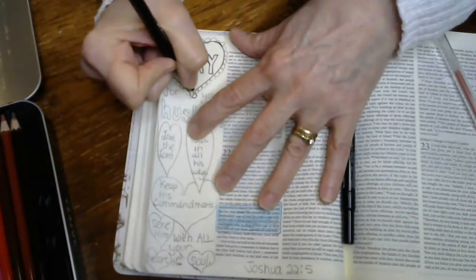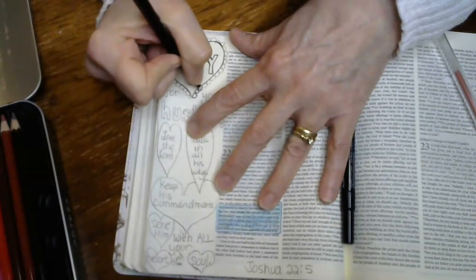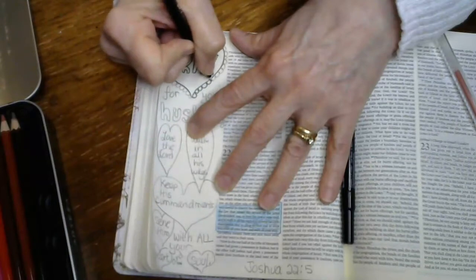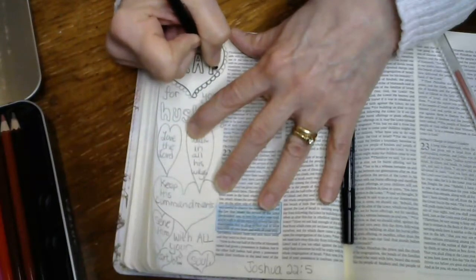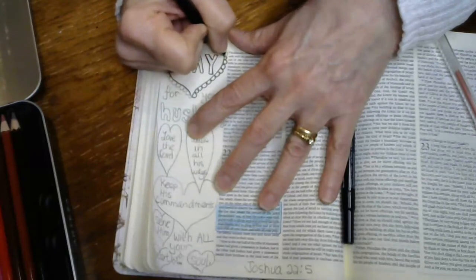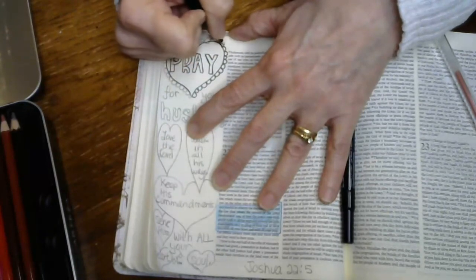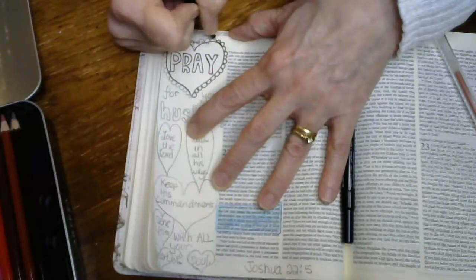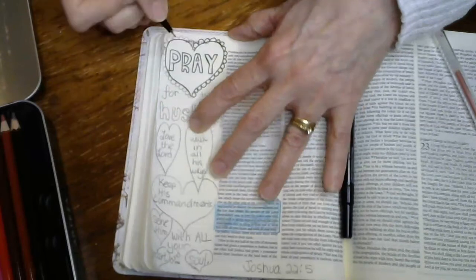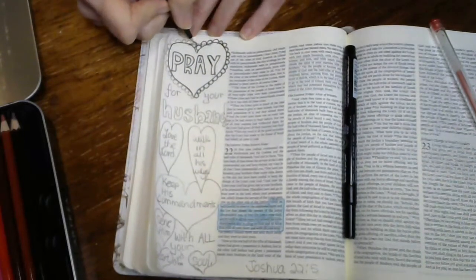You can see how you can color this in later. It's almost like you're making your own coloring page that you might find in a coloring book, except you're doing it yourself. You're being creative, you can think about what you're writing, and you can pray for your husband as you do this.